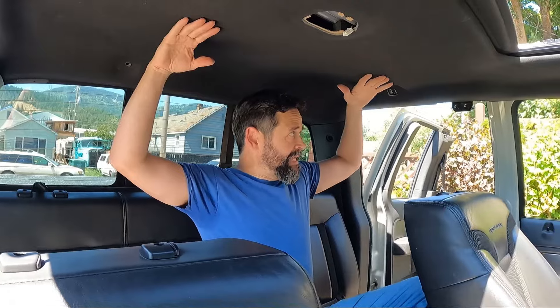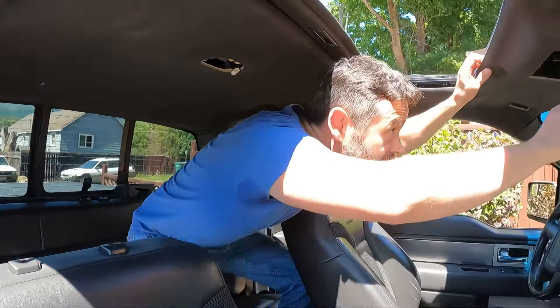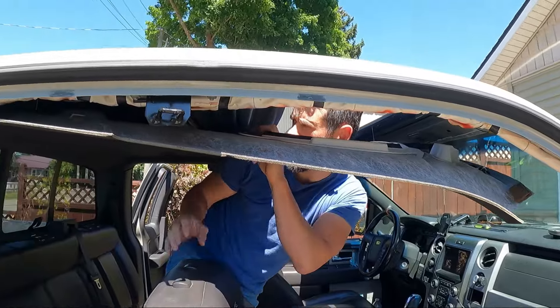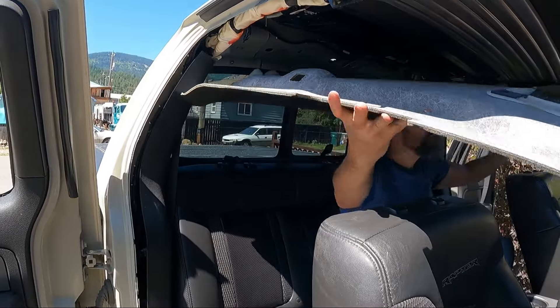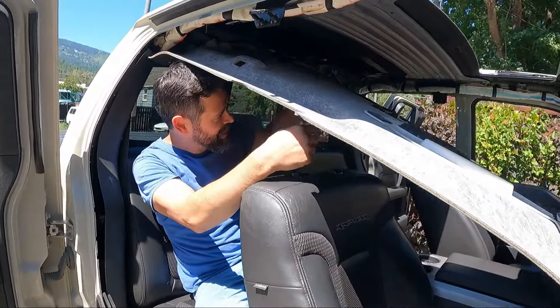Now we're ready to take down the headliner. You wiggle it, work it — you don't just yank. It needs a little wiggle. I'm not taking these pillars all the way out — a lot of guys say to, but you can find out if you can do it without. I'm going to start out here since I've got this down and carefully work around. That's that side. The only challenge is that with the big sunroof opening, the headliner wants to kink a little bit.